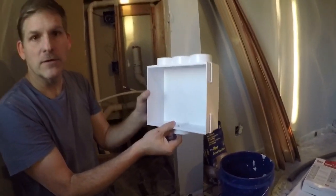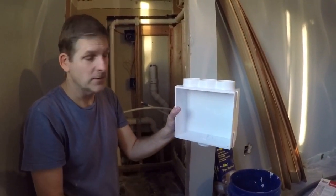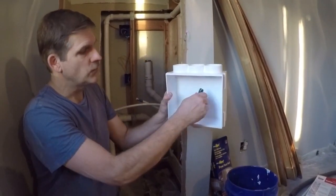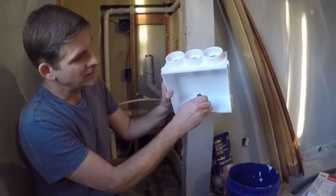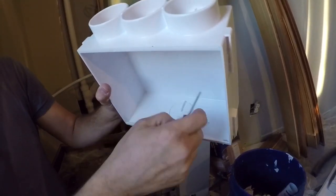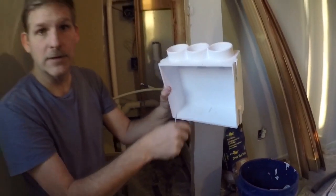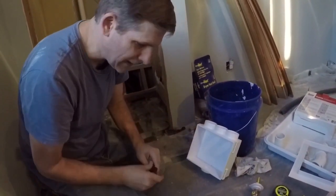Now if yours was already installed — let's say you had a plumber do it and it's already installed, and you get your washing machine delivered and find out he didn't knock out the plug — if it's already up there you don't want this plug going down into your drain. So what you would do is take the screwdriver and go around about three quarters of the way and then pry it up so that it doesn't get knocked down into the drain. Ours is a lot easier because it's already out.